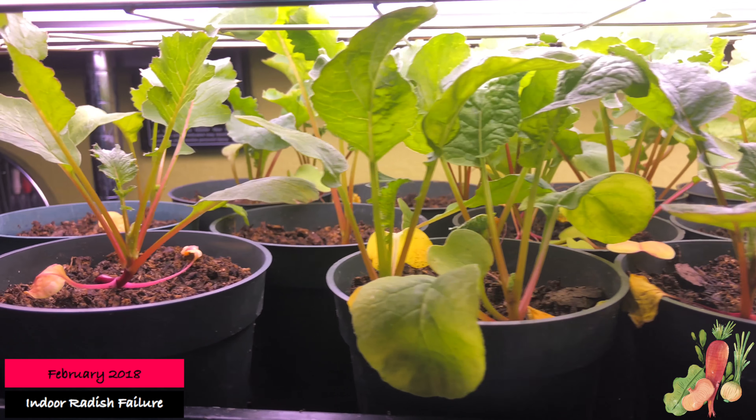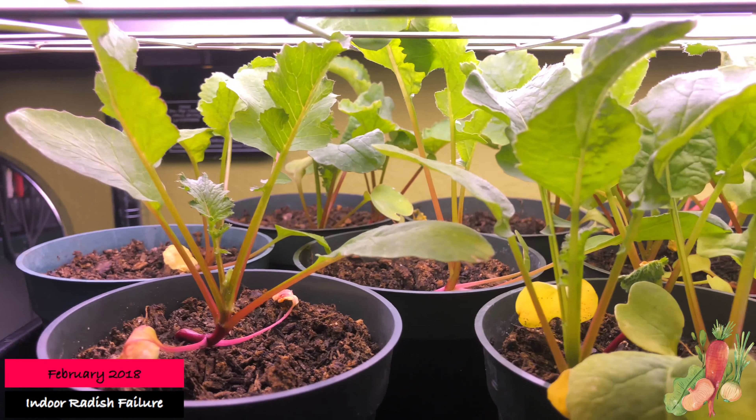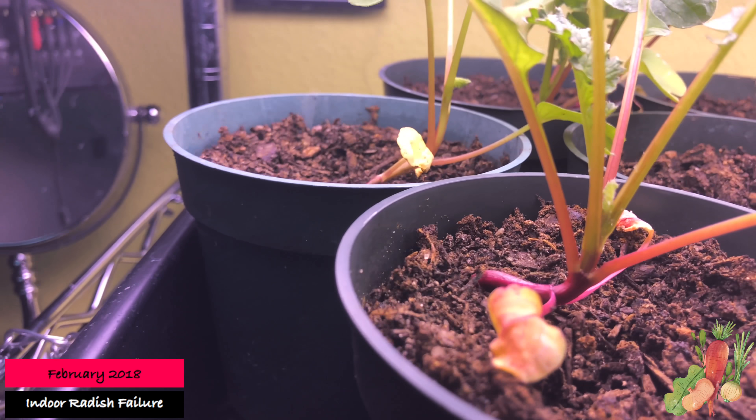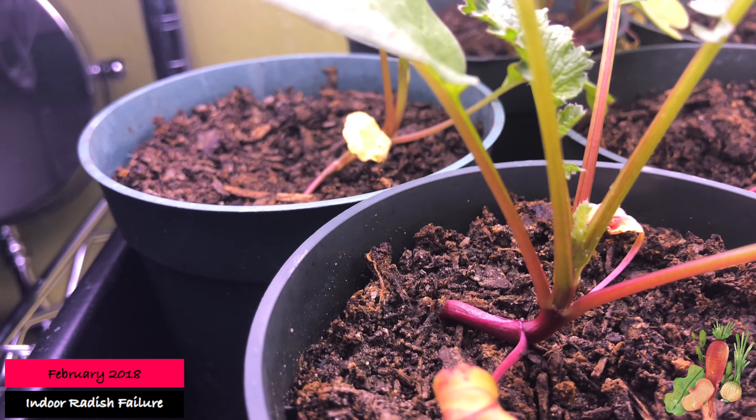It stays pretty cold in there even though it has more vents — it has four vents versus one or two in all the other rooms. That's where my bunny and my sugar gliders are, and I actually have to run an electric heater in there to keep it warm for them.